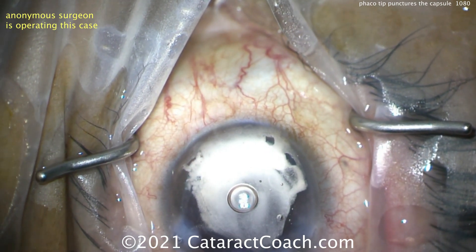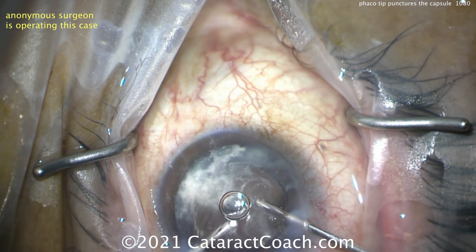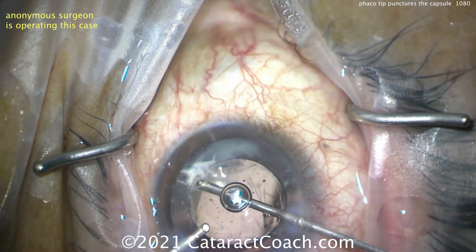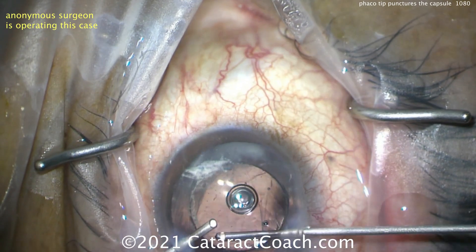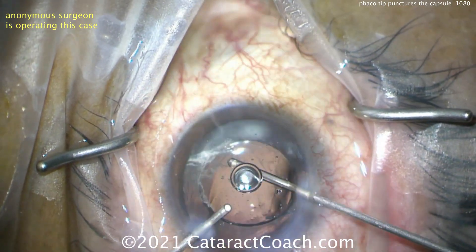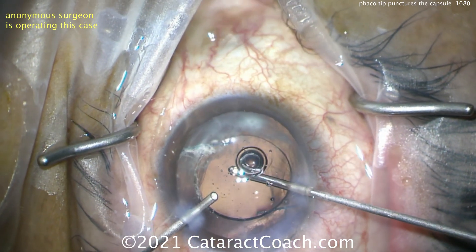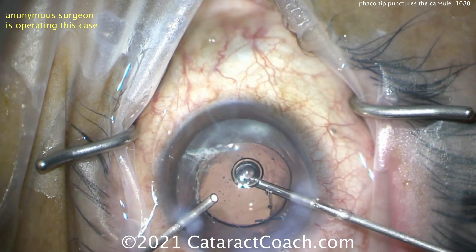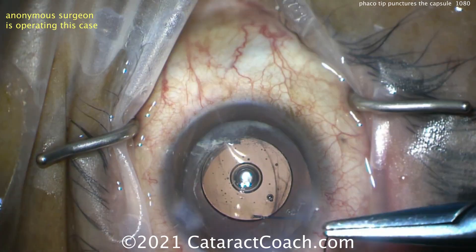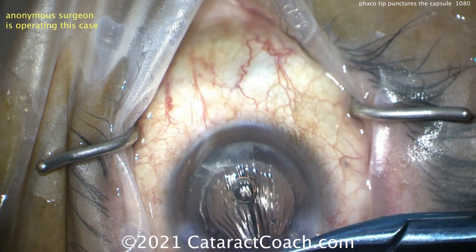That's a generous amount of triamcinolone. Now let's put in the bimanual instruments again — the anterior retractor first. Put some BSS in there and swirl around. Look — there's extra vitreous right there, you can see it. You have to remove that. You can't leave that haptic entangled with vitreous. Remember, post-op this patient is at higher risk for retinal detachment due to vitreous traction, higher risk of cystoid macular edema, and higher risk of endophthalmitis.